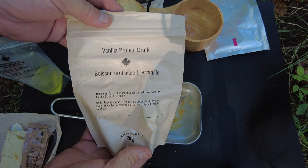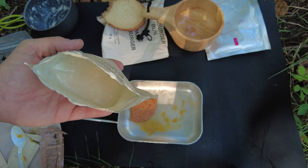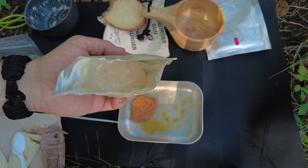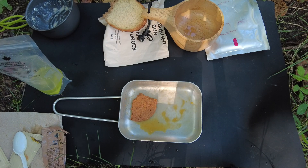Now I'm going to try the vanilla protein drink. I didn't add a ton of water because I like it a little thicker — maybe it'll be like a pudding. That actually worked out pretty good — it's very strong that way and it reminds me of a vanilla pudding. Overall, really good breakfast.